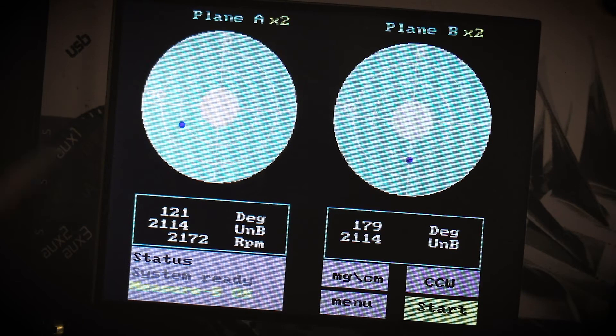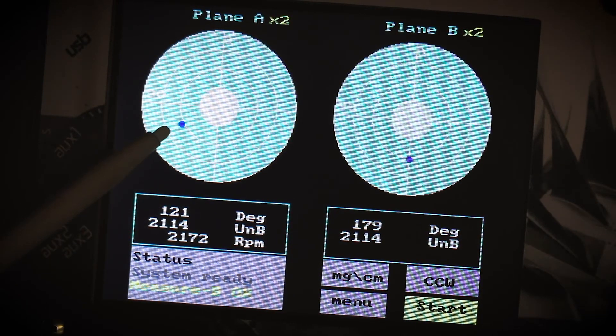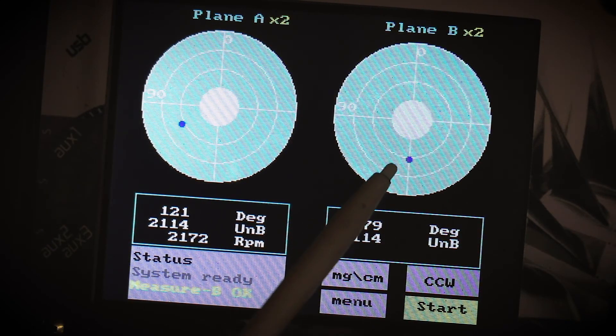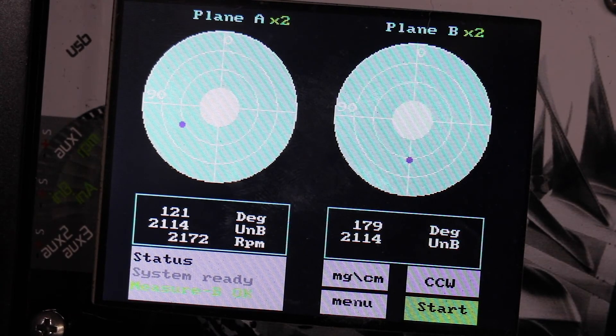Following the test, these are the results. The blue dot indicates the center of gravity of the crankshaft. This is on post A and that's where we need to grind the excess weight from. You can see here on B it's 180 degrees from the white mark — zero degrees. You have to repeat this process multiple times until you get the blue dot as close to the center as possible.